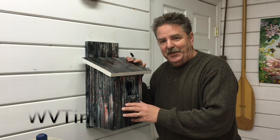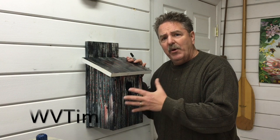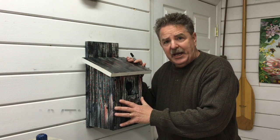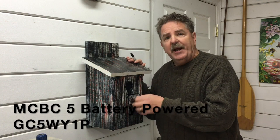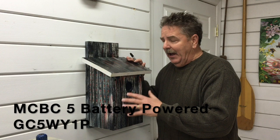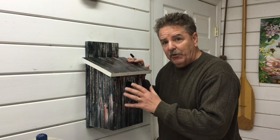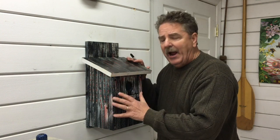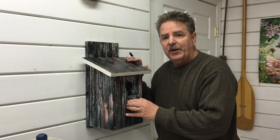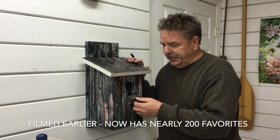Hello, this is West Virginia Tim. First let's try to figure out what we've got to do to open this gadget cache, and then at the end of the video I want to show you what you've got to do to make it. This cache has been out for nearly a year. Take a look at it because it shows you the value of a great primer and a good paint job — this cache looks almost brand new.